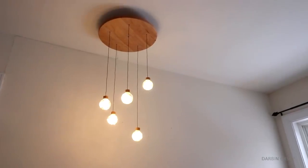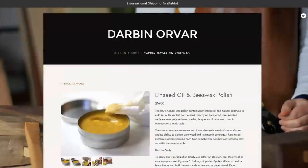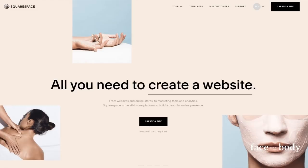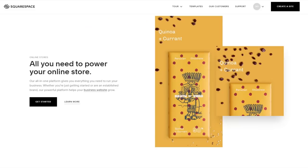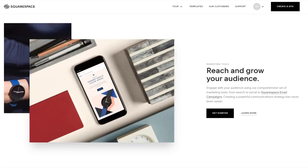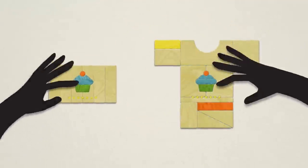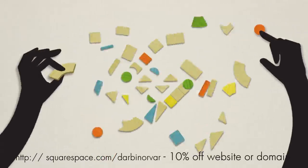I wanted to take a moment and thank Squarespace for sponsoring this video and supporting this channel. If you've been thinking about making your own website — perhaps to get a new business idea going — head to squarespace.com for a free trial. When you're ready to launch, go to squarespace.com/jarvanorver to get 10% off your first purchase of a website or domain. Squarespace has beautiful templates, and if you want to run an e-commerce shop, keeping track of inventory and fulfilling orders is a breeze. They also offer 24/7 customer service. Definitely check them out and take advantage of the 10% discount at squarespace.com/jarvanorver.